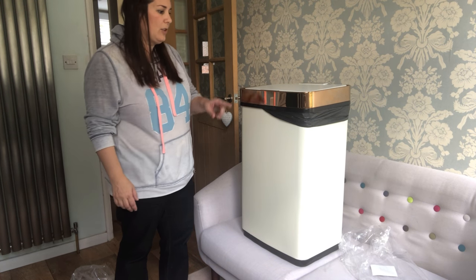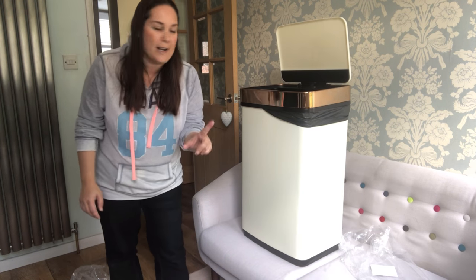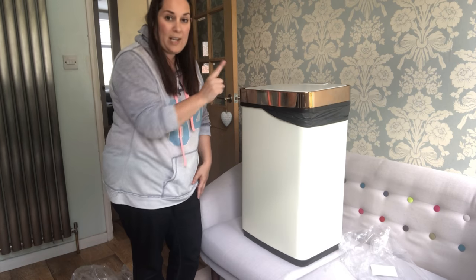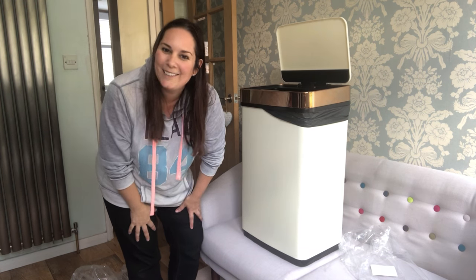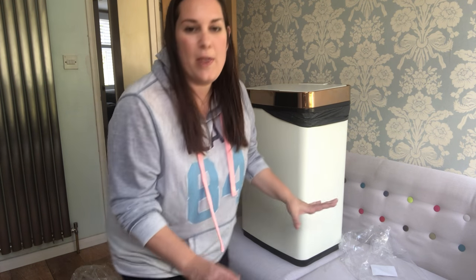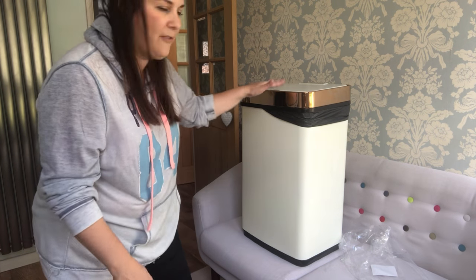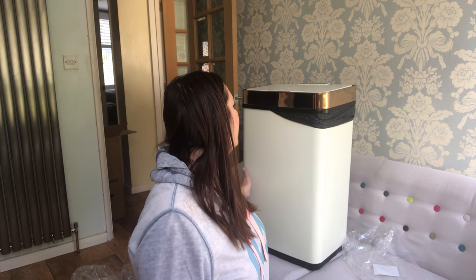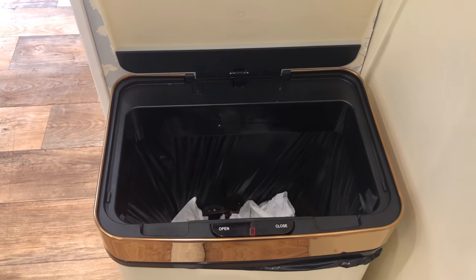I reckon the infrared technology is in the bit where the display is — testing it, yes, I was right. It can't be on the actual lid because there's nothing there; it's in this little front display panel. You hover your hand over the front part and it opens, then after five seconds the lid closes. I'm going to live with the bin for a few days to see how it performs — whether the batteries run out quickly, whether it opens when you don't need it to.